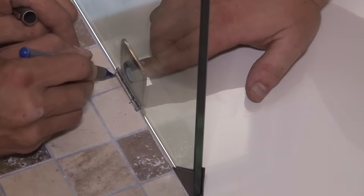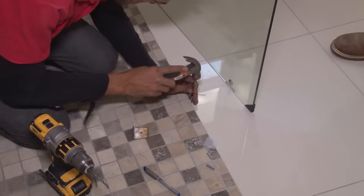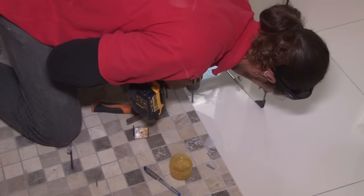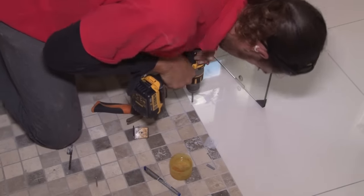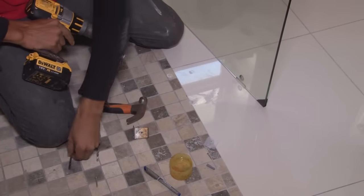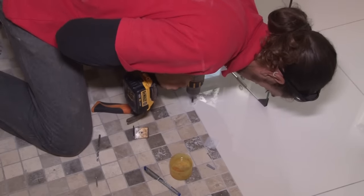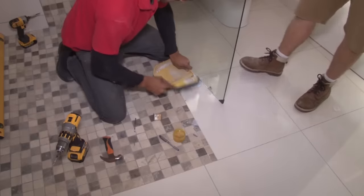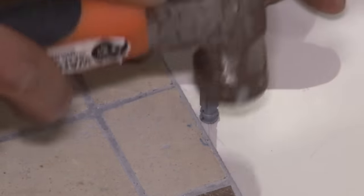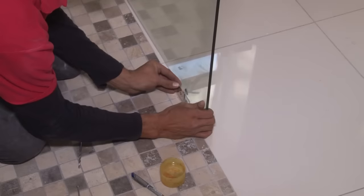A floor bracket secures the shower glass to the floor. The tiles in this bathroom are made of porcelain, which is very hard. Use a drill bit that's suitable for porcelain tile to create the hole. Once the hole has been made through the tile, switch to a masonry bit to complete the hole in the floor. Work slowly and carefully when drilling holes into tiles to ensure that you don't crack them. Have a look at our video on drilling holes into tiles for some really good tips.